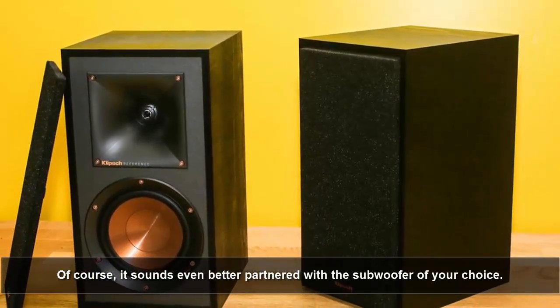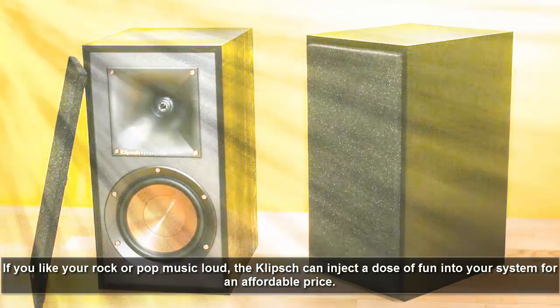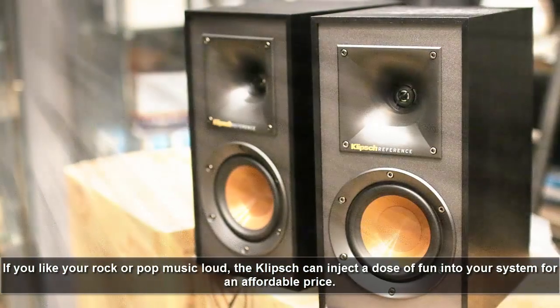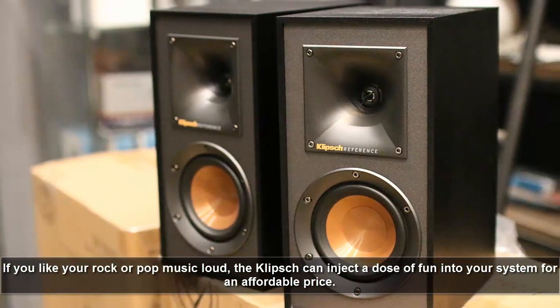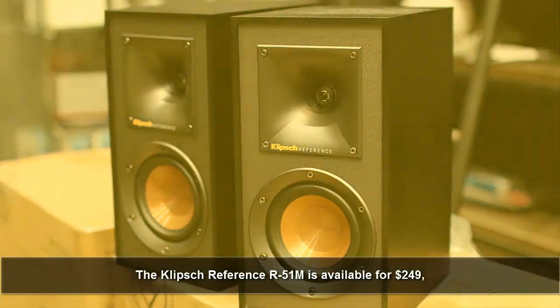It sounds even better partnered with the subwoofer of your choice. If you like your rock or pop music loud, the Klipsch can inject a dose of fun into your system for an affordable price. The Klipsch Reference R51M is available for $249.